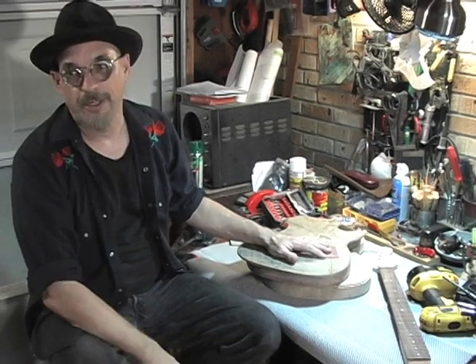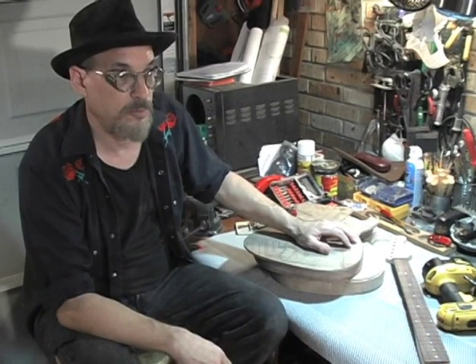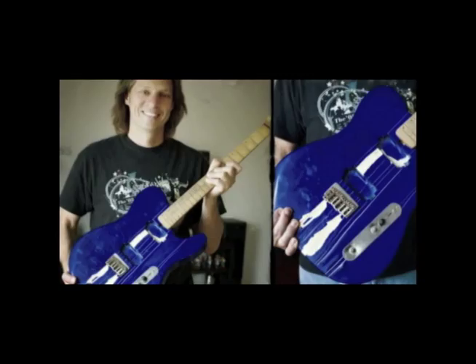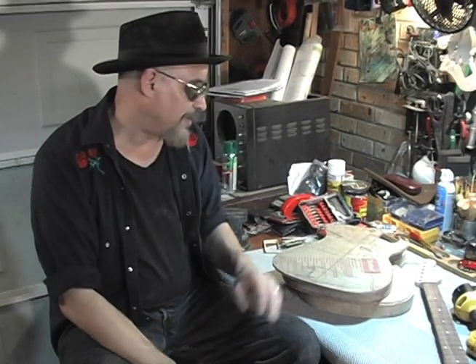I've been kind of influenced by steampunk, which has to do with things at work — making things in the spirit of blending technology with Victorian aesthetic, a sense of craftsmanship. I was contacted just before I came down and was told Rich Eckhart, who's the lead guitar player for Toby Keith, had seen my work and requested that I do his guitar. I said that's fine, as long as I can fix it and make it work.